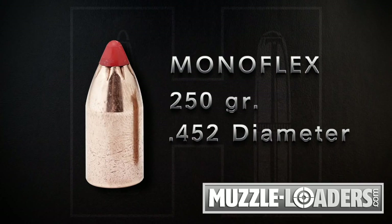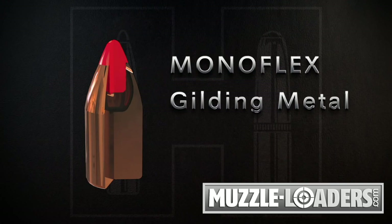At the heart of the Monoflex ML is the .452 diameter Monoflex bullet, a monolithic solid projectile made from gilding metal, a tough copper alloy.